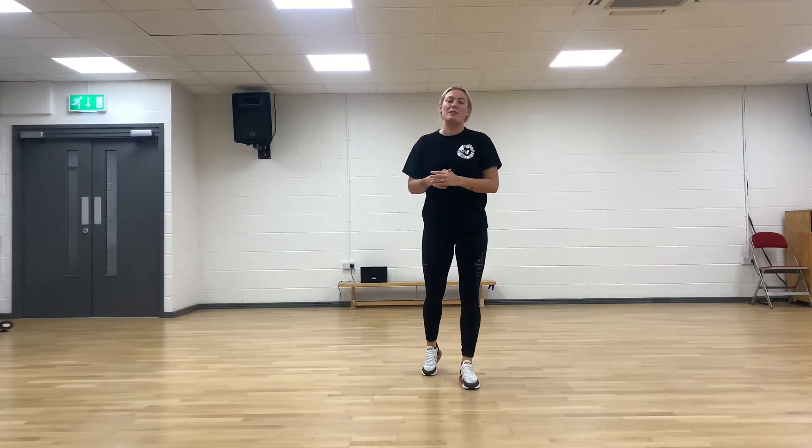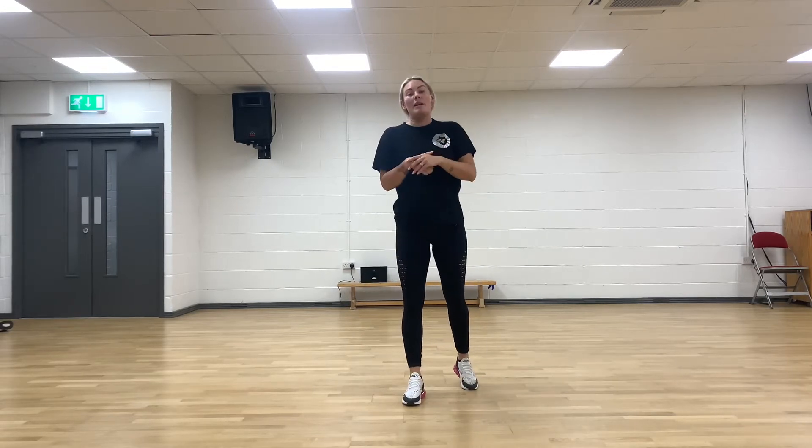Hi guys, well done for what you've done so far today. I'm going to start a brand new old school jazz routine for you. So we're going to start with nice big flicks — make sure the higher the knees, the better they are.